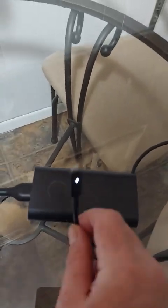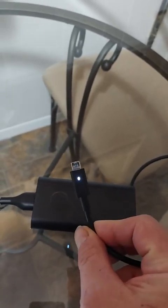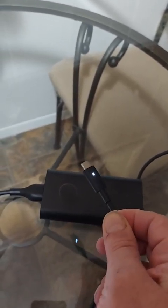One thing that's really nice about it is when I plug it into the wall — let's get it plugged in here — and I come back here, the USB-C connector lights up on both sides. I really appreciate that, because you know that it's plugged in.